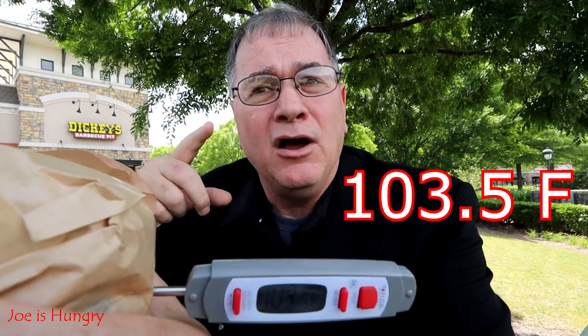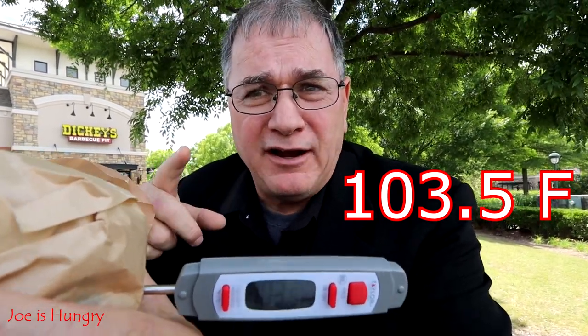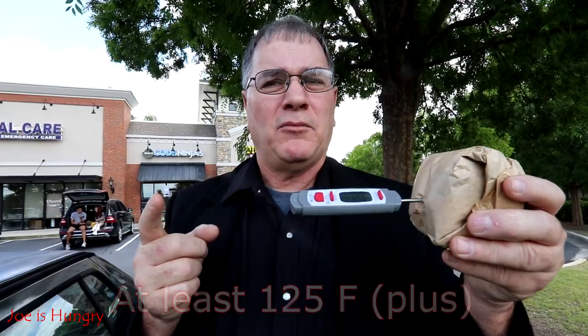We've got our food, and before we head back to the studios, we're going to subject this to the Joe temperature test. This thing rings in at 103.5 degrees Fahrenheit. I would have expected it to be a little bit warmer.